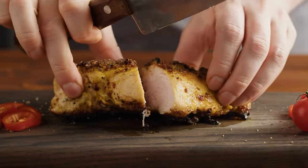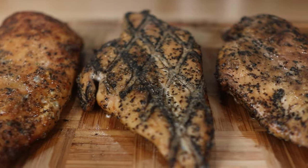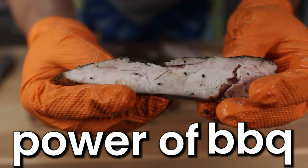Chicken breast gets a really bad rap, which does make sense because it tends to be dry and kind of flavorless. But it does not have to be that way, and I'm going to prove this with the power of barbecue.